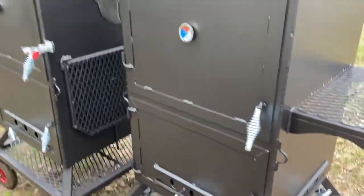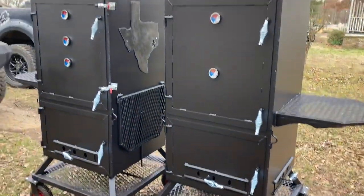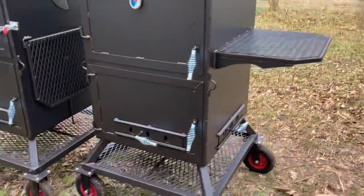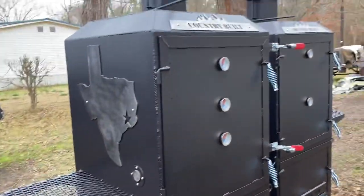These are the 24 by 24 upright verticals. One of them has a few extra things on it, but they're both the same smoker — they're 24 by 24.